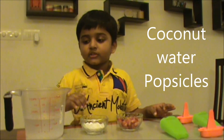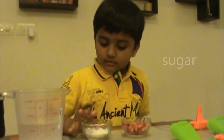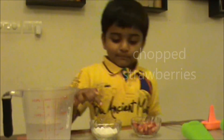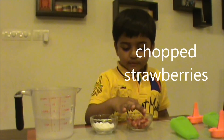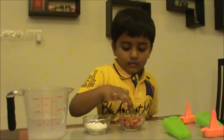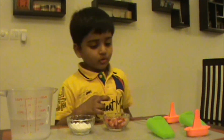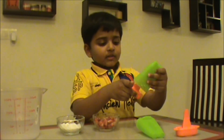So how to make this is a little bit of coconut water, just a little bit of sugar, and any chopped fruit. Today we are going to use strawberries — my mama gave me some strawberries. So today we are going to use strawberries and we also have bowls here.